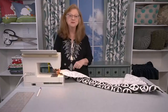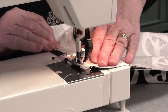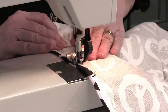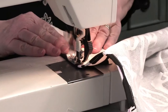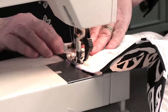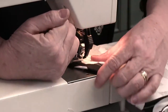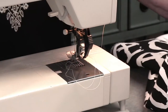Now with my machine threaded, I'm ready to stitch down each of those side hems. I will do the same for the other side.